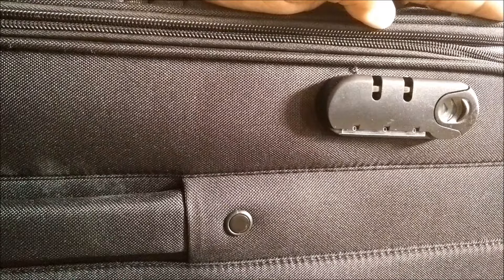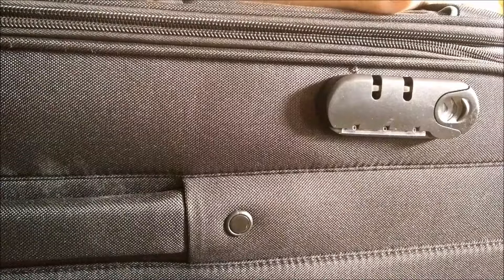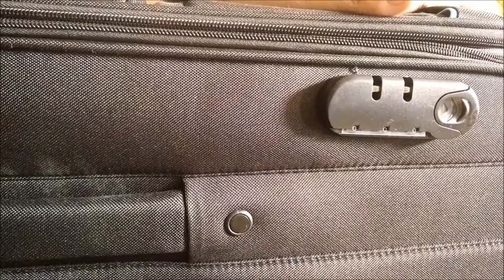Hello everyone, I have bought a new American tourister suitcase and today I'll be showing you how to reset the number lock on the new American tourister suitcase. So the first thing that you need to do when you get a new American tourister suitcase is...